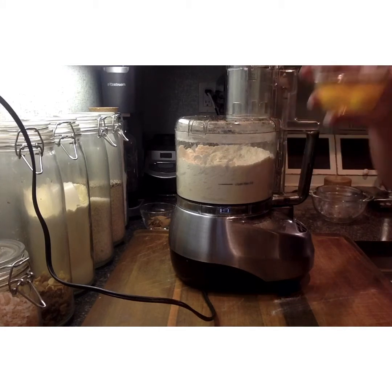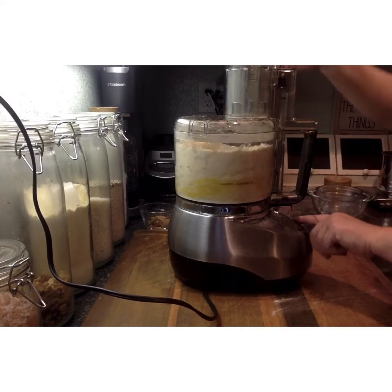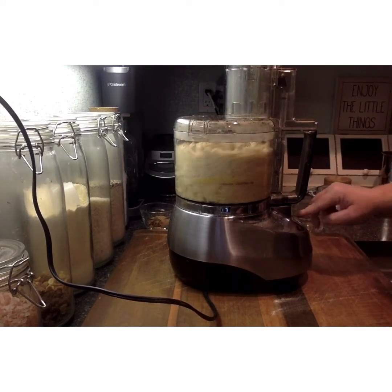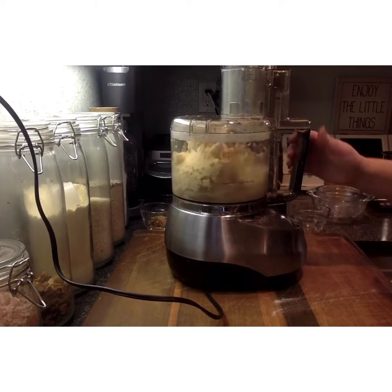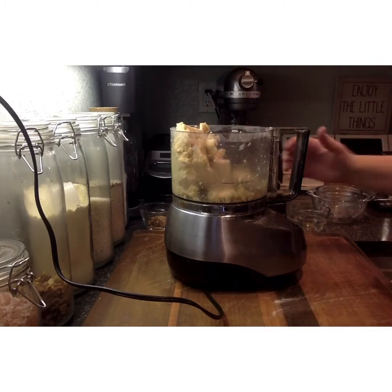Now we're going to add our eggs. There are two eggs plus vanilla, so we're going to add in our first egg and pulse it, then add in our second egg and pulse, and then continue to pulse so that the dough comes together. You can start to see it collects and gets bigger, and now running it briefly you can see it forms a ball in the machine.